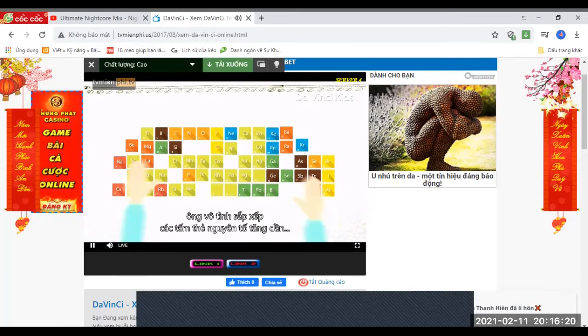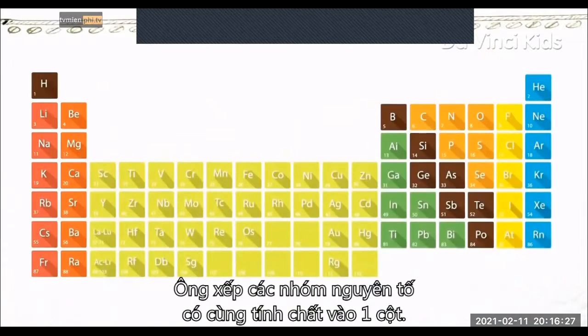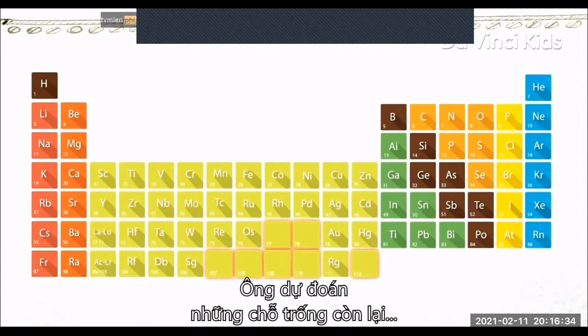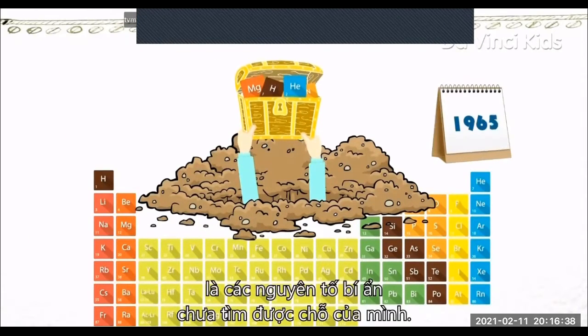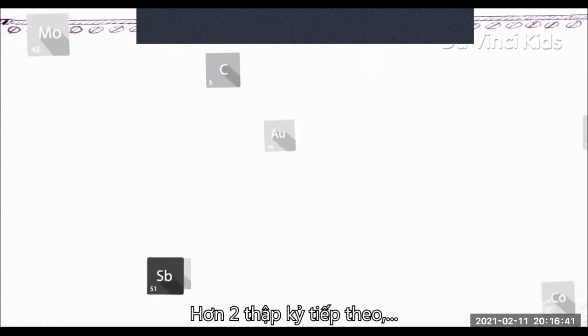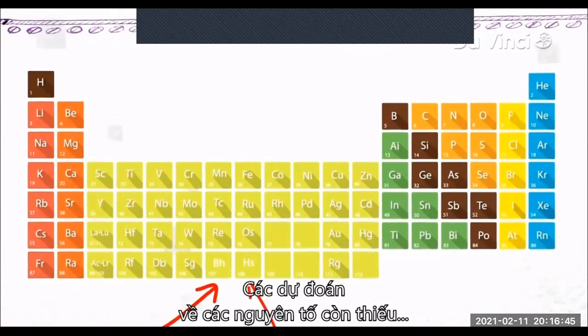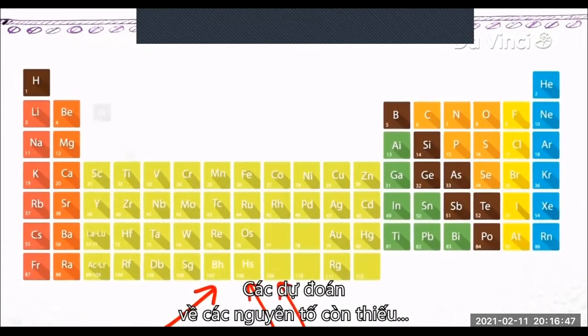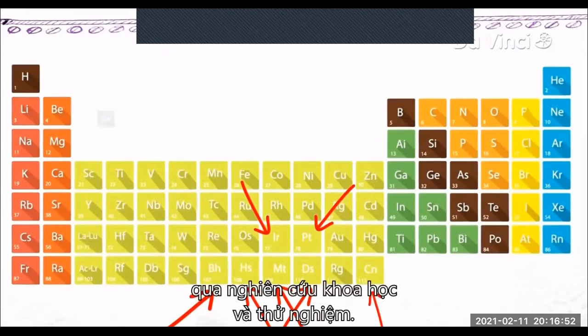Mendeleev realized that by arranging his cards in order of increasing atomic weight, certain types of elements regularly occurred. He arranged his table so that element groups with similar properties fell into vertical columns. He also left gaps where he predicted as yet undiscovered elements could be expected to find their place. Over the next two decades, his periodic table gradually gained acceptance and most of his predictions regarding missing elements were proved correct when they were discovered through scientific research and experimentation.